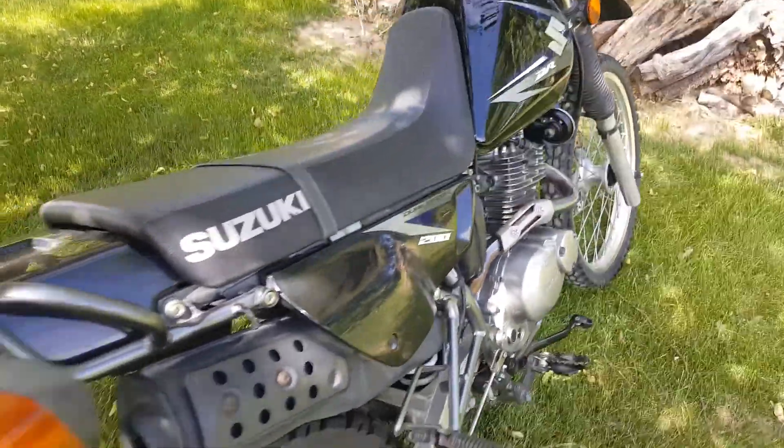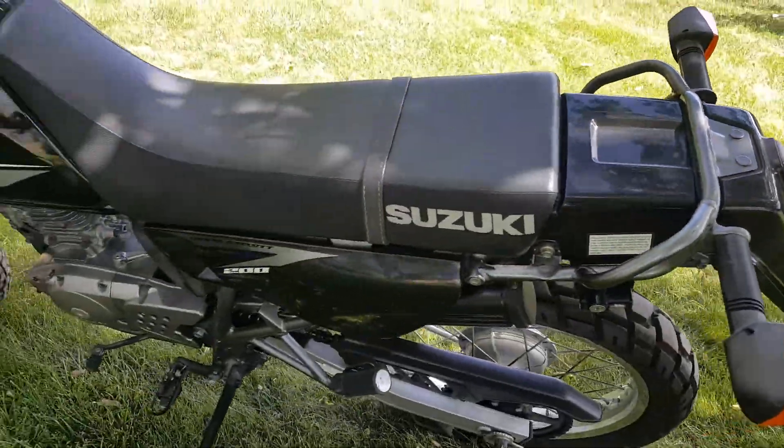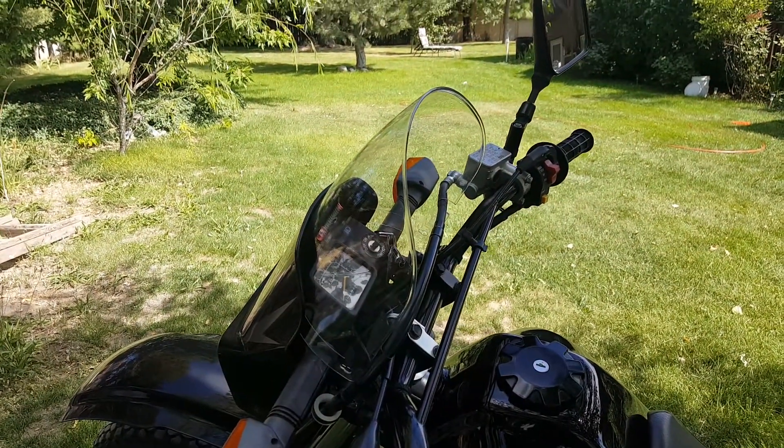Couldn't ask for a better all-around bike, just for commuting or light trail rides. Thanks for watching.